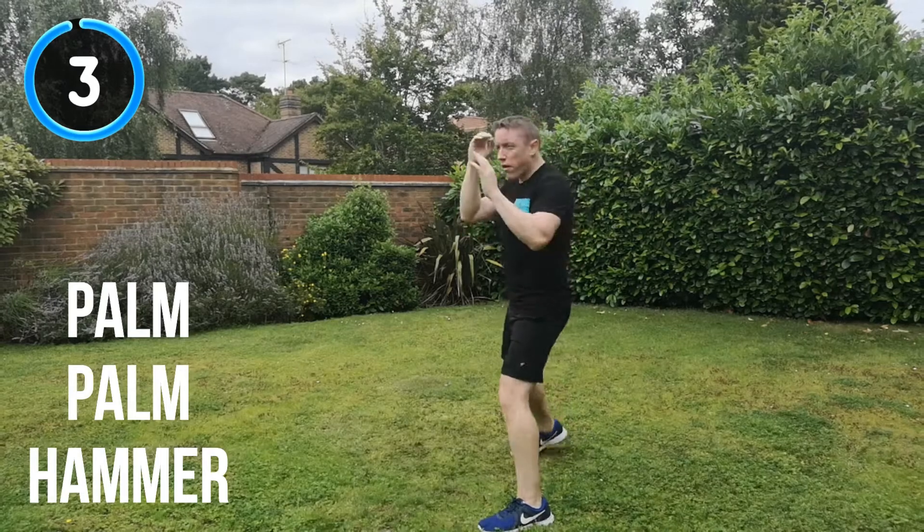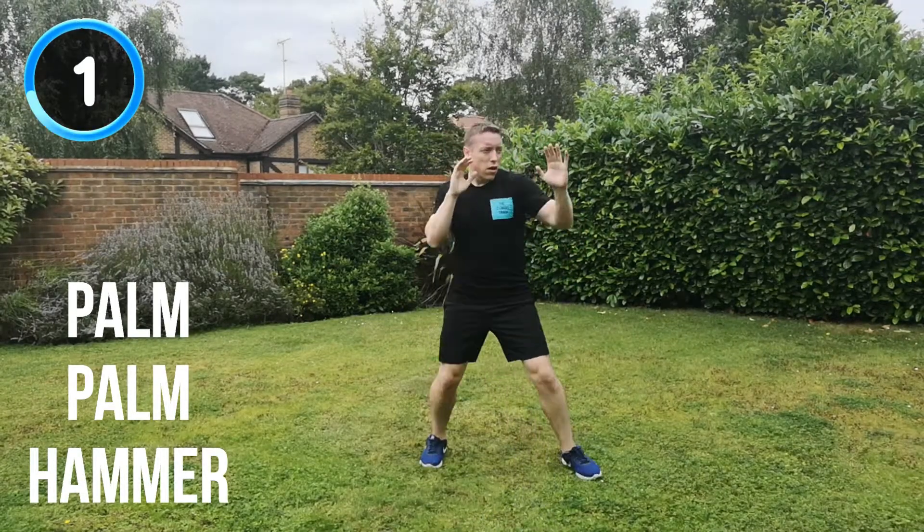10 seconds to go. Full speed, full power. Keep your energy up throughout. 5, 4, 3, 2, 1. And recover. Next combination is the rhino strike, palm strike, palm strike coming up.